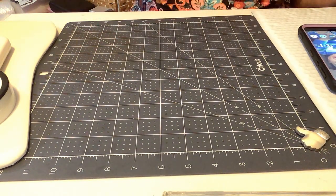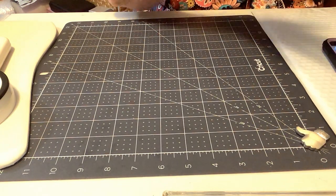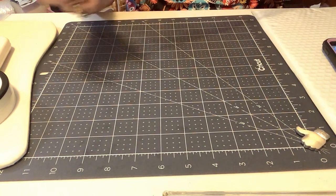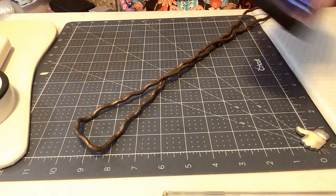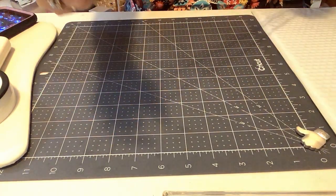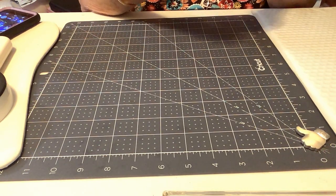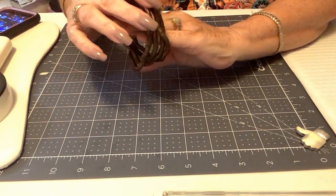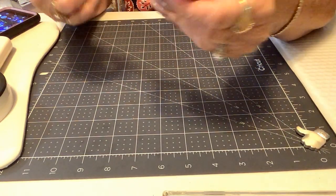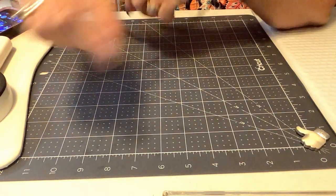We're going to finish this boho lot — most of these are bracelets and necklaces that we didn't get finished. This is one of those snakey chains — it is more of a bronze gold tone. A lot of people like these, some people hate them, I think they're cool. This could be a necklace, it could be a choker, or it could be a bracelet.